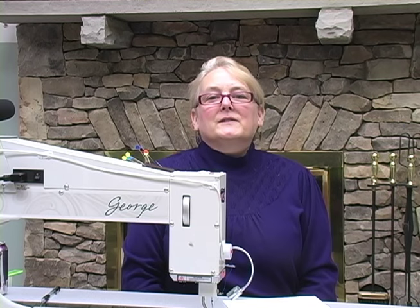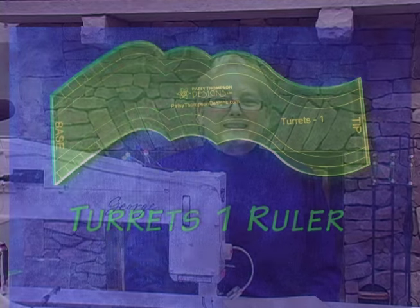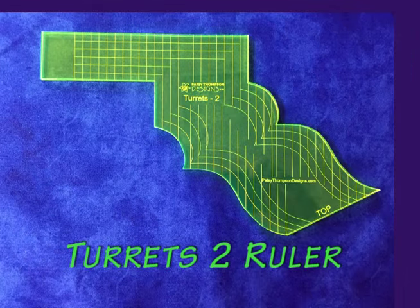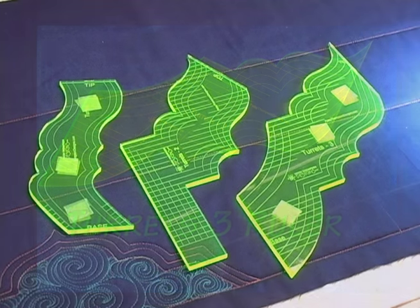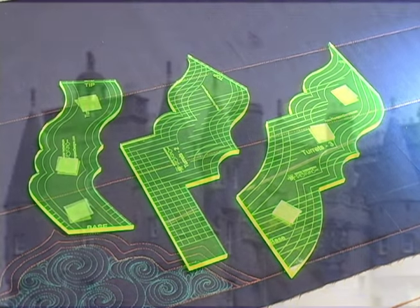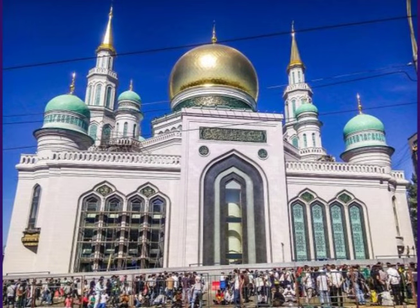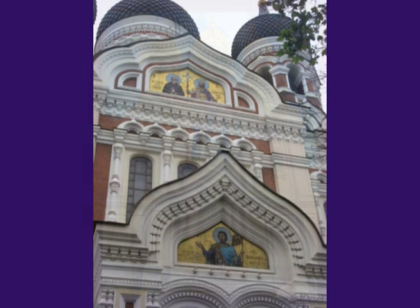Hi there, I'm Patsy Thompson and I'd love to show you our new line of turret rulers. There are currently three turret rulers and when you first see them it's not totally clear what they're used for. Our line of turret rulers was inspired by the beautiful architectural lines seen in various turret towers, Turkish mosques, and Russian onion towers.